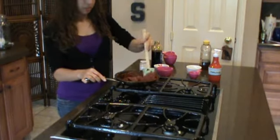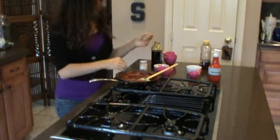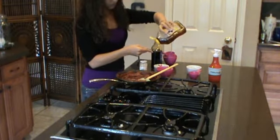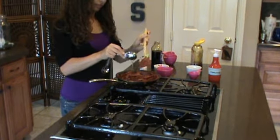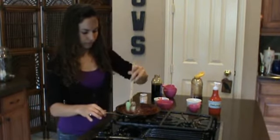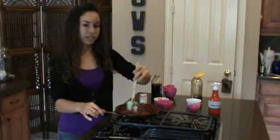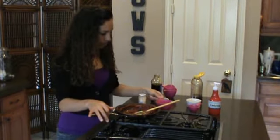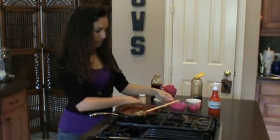Our next ingredient is going to be one tablespoon of honey. And then last, we're going to add one and one-fourth of a cup of water to this. Here's one cup, and then one-fourth of a cup.